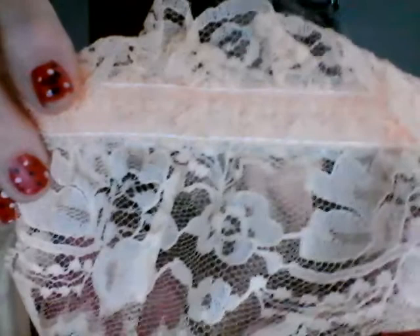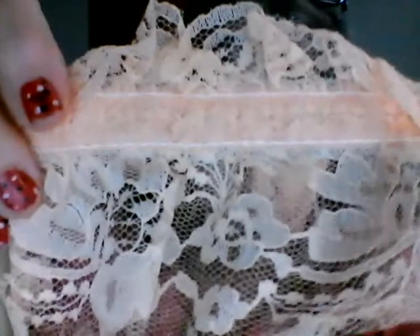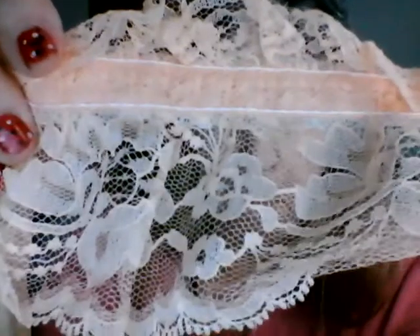Deb was more than generous — but look at this peach. I hope you can see that this is peach; it looks pink on camera but it's actually peach. Isn't that pretty?